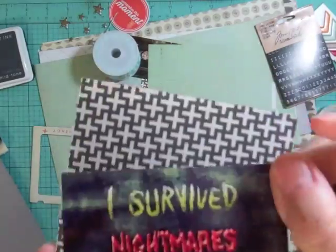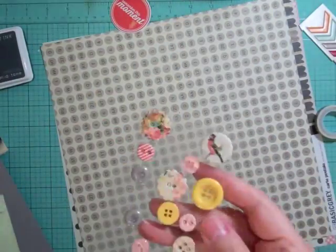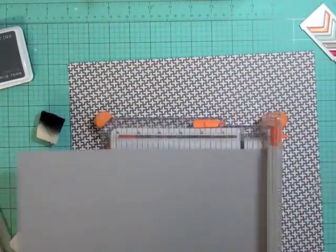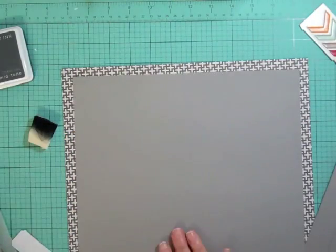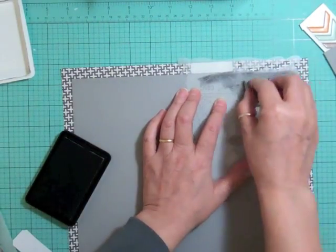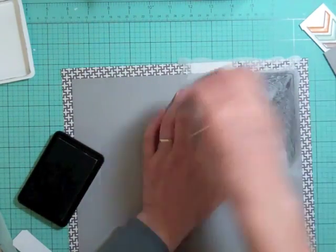I'm showing you some of the stuff I pulled out — most of it is from this month's Studio Calico kit. Here are some of the scraps and papers, which I don't end up using a lot of, so I'm really trying to force myself to use more pattern paper backgrounds. I knew I wanted to do that spider web, so I cut my paper — I think it's 10 and three quarters by 10 and three quarters, or 11 by 11 — and I'm going to ink the spider web using the charcoal ink from Hero Arts.